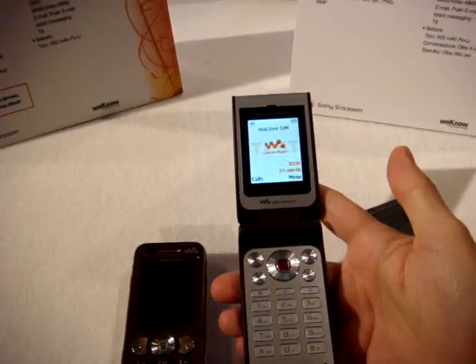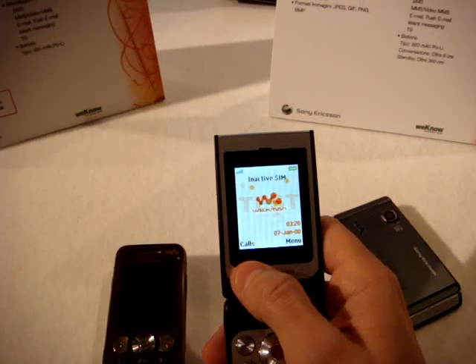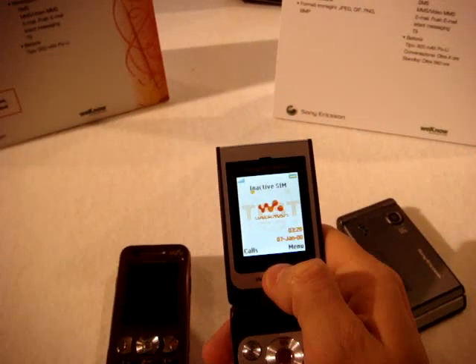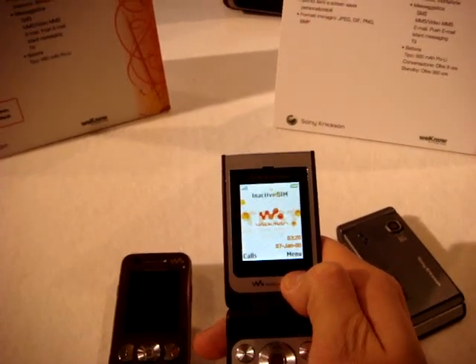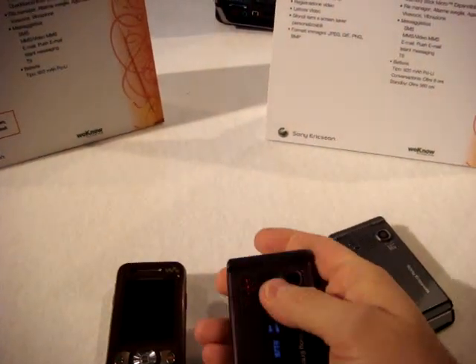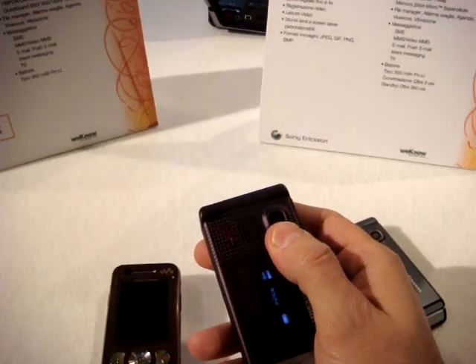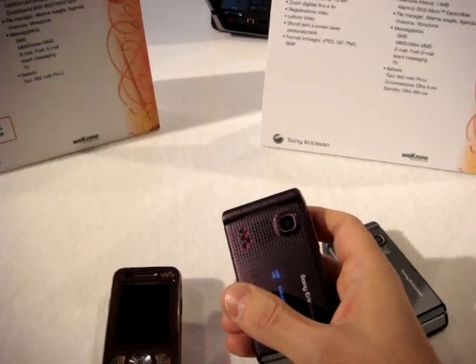Let's see inside. It's a pretty small screen, less than 2 inches — 1.9 inches to be precise — with a resolution of 176x220, TFT of course. On the outside, you have a 1.3 megapixel camera with 4x digital zoom, and you can also record video.